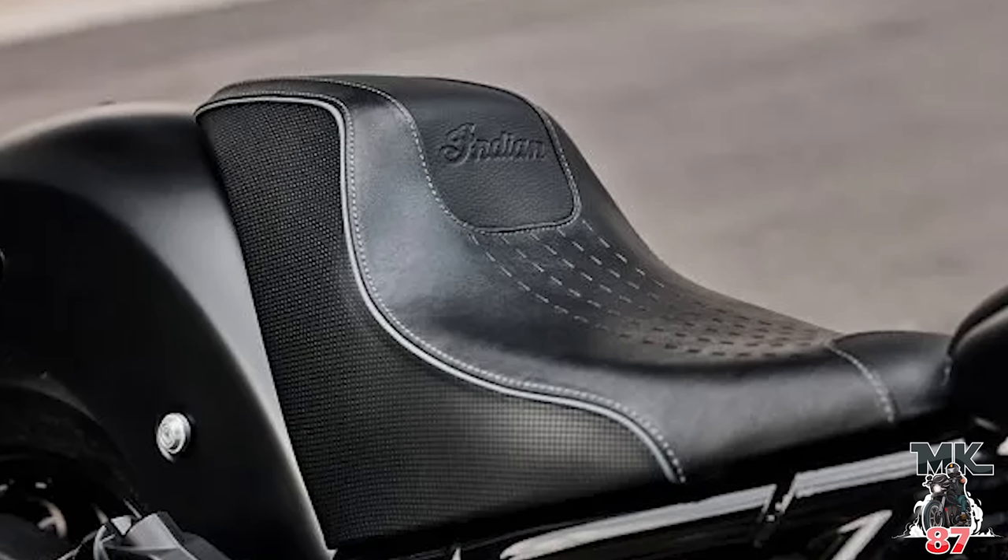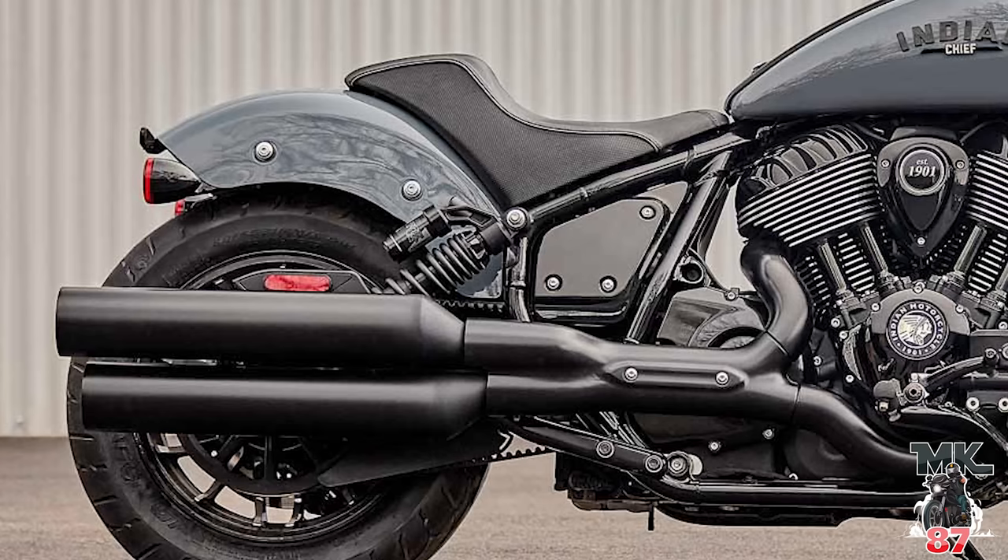Making our way towards the back of the bike, there's what looks to be a brand new redesigned seat. I'm not sure if that's an option or if it just comes with the bike, but from the looks of it, it just comes with the bike. It looks a lot better than the stock seat on the regular Chief or Chief Dark Horse.